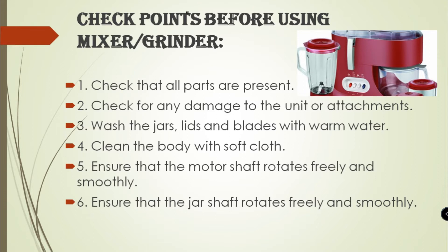First, check points before using a Mixture Grinder. What are they? First, check that all parts are present. Check for any damages to the unit or the attachments. Wash the jars, lids, and blades with warm water. Clean the body with soft cloth.